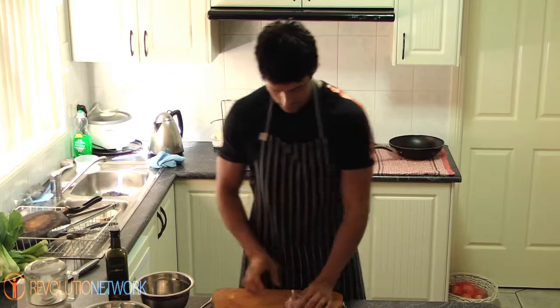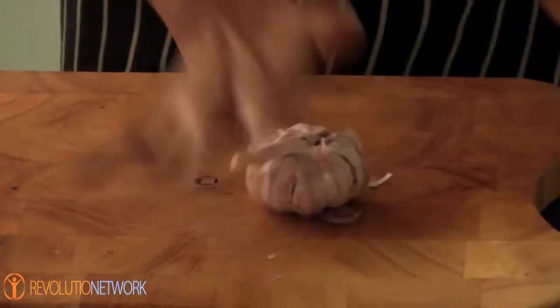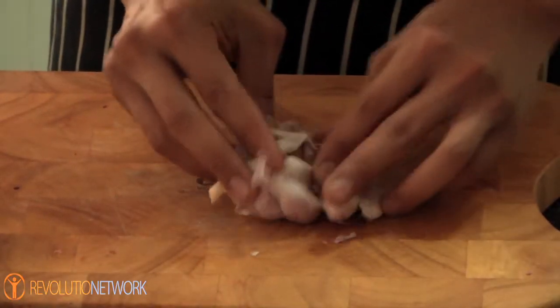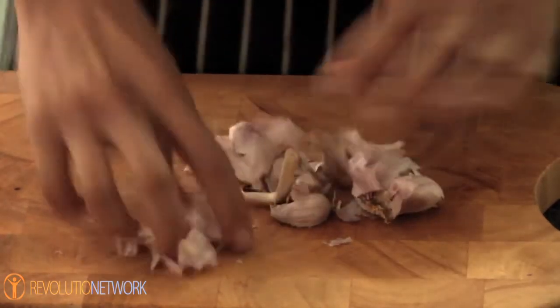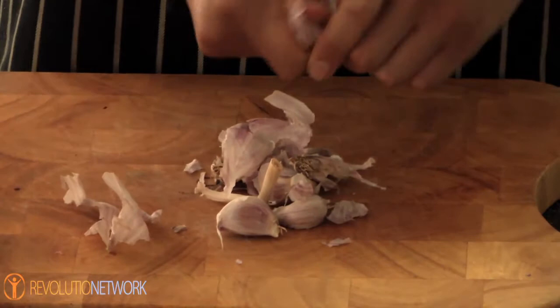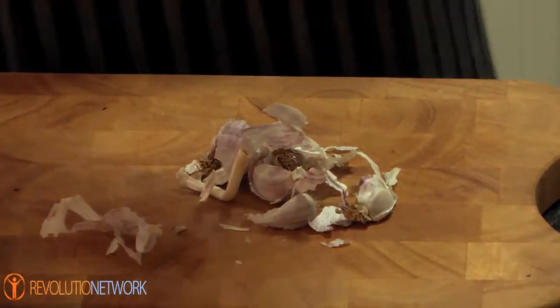So first you just grab a bowl of garlic, put it on your chopping board — that's going to separate all the cloves, and you're going to be able to get all the individual cloves. Now put them in a bowl.